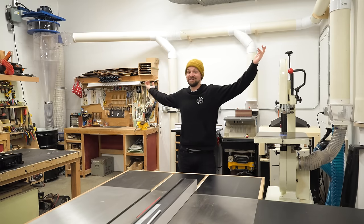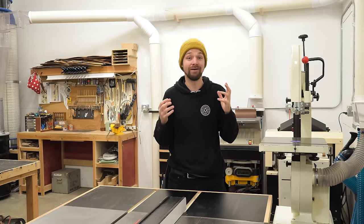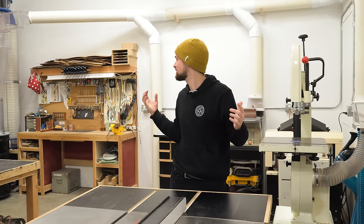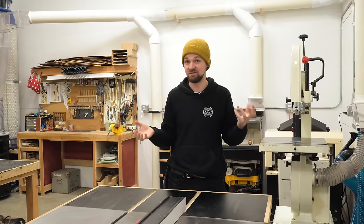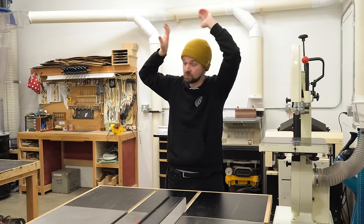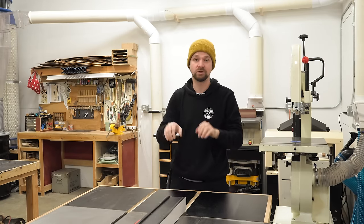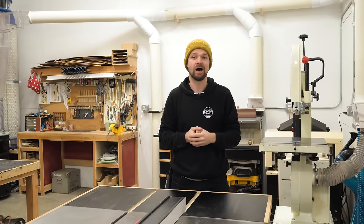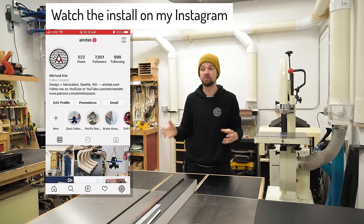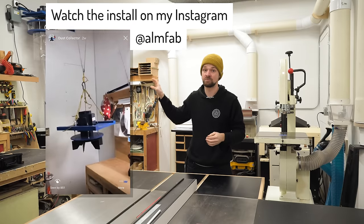All right, so there it is — that is the full dust collection system and I couldn't be happier. Honestly, it is so nice to have a powerful dust collector on all of my tools, and I actually think it kind of looks good too. That was something I was worried about — like living in a shop that was just full of tubes you have to wade through. But I think it looks nice and clean, having everything up against the wall with the ports nice and low. The CV1800 gets some thumbs up from me. It was a bit of a project to put together, but it works great. It's really powerful with that 5 horsepower motor and it's nice that I can mount it up high with a small footprint.